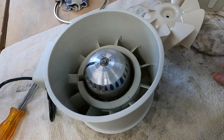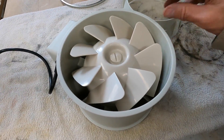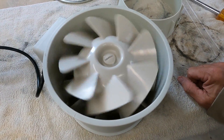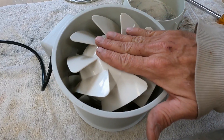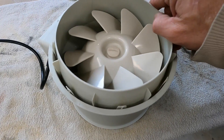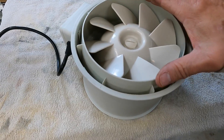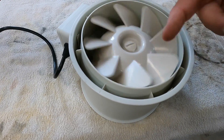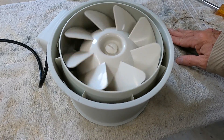We're going to go ahead and put it back together and get her installed. Once you have the fan in and it spins nice and true, make sure it doesn't wobble or anything. Then you just go ahead and slide this in with the taper facing you. You want to make sure it's not rubbing on anything — nice and smooth. Then we'll go put it back on the wall.